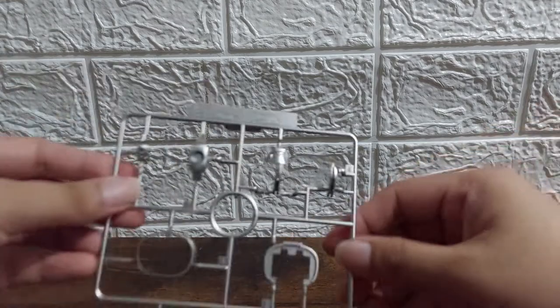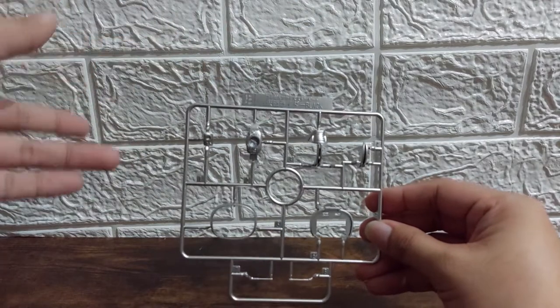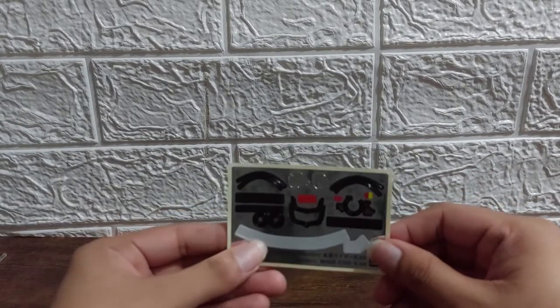And we have Runner E, which is all the silver parts — parts for the head, the belt, the body, and additional parts of the head as well. And of course the standard stand if you want to display Mask Rider Black, and the sticker sheet.